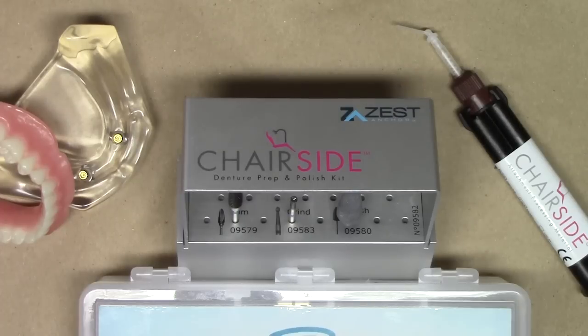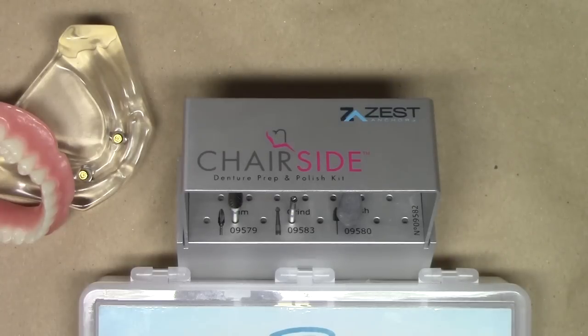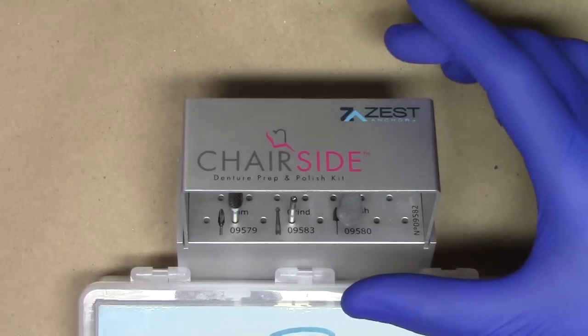Hello, this is Dr. Michael Scheer with LearnLocator, a free resource on how to treat, utilize, and maintain locator attachments for implant overdentures. The purpose of this video is to describe an exciting new product called the Zest Chairside Denture Prep and Polish Kit. In this technique demonstration, I'm going to be utilizing this burr block to process two locator denture caps into my complete denture utilizing the burr block and the Zest Chairside attachment processing materials.